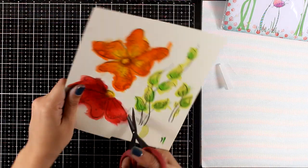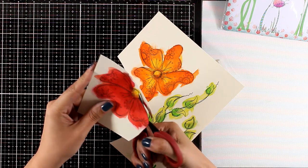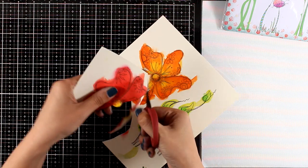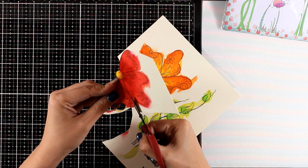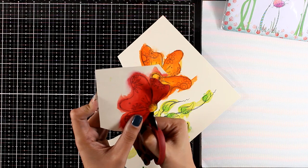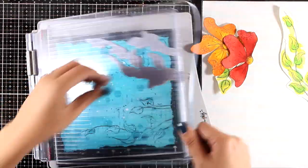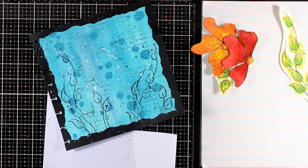Now it's time for some fuzzy cutting. I am going to cut out the leaves as well as those two flowers. I know some people don't like fuzzy cutting — I just find it very therapeutic and I like to cut out things. Actually, paper piecing is one of my favorite techniques when it comes to art journaling. So I put on my favorite music and cut out all the leaves and the flowers. Now I'm doing some stamping directly on my page so I end up having all the leaves and the stems in place.